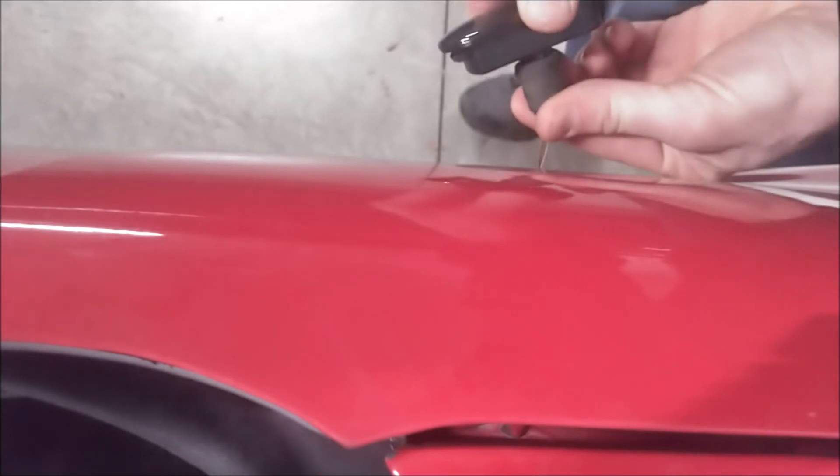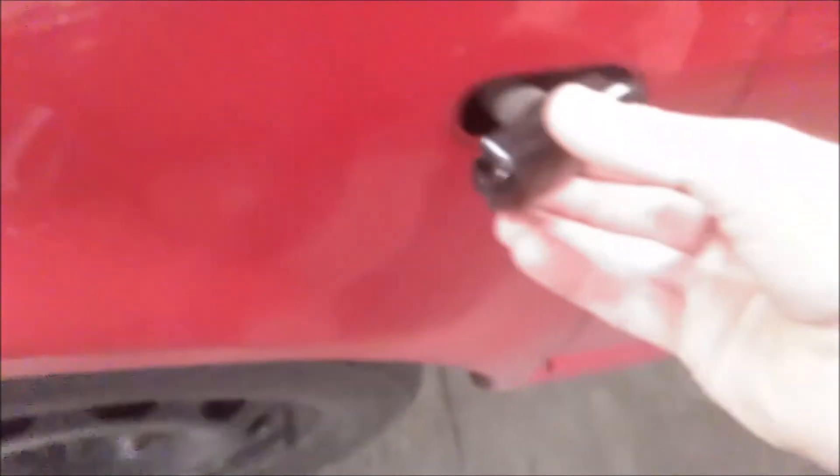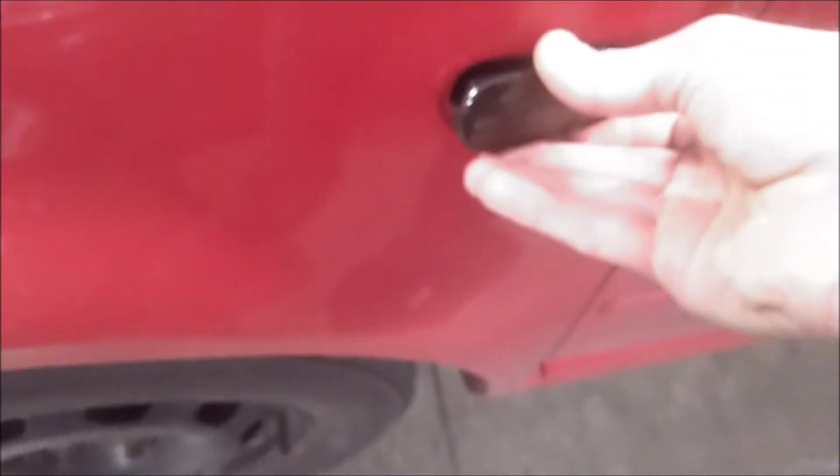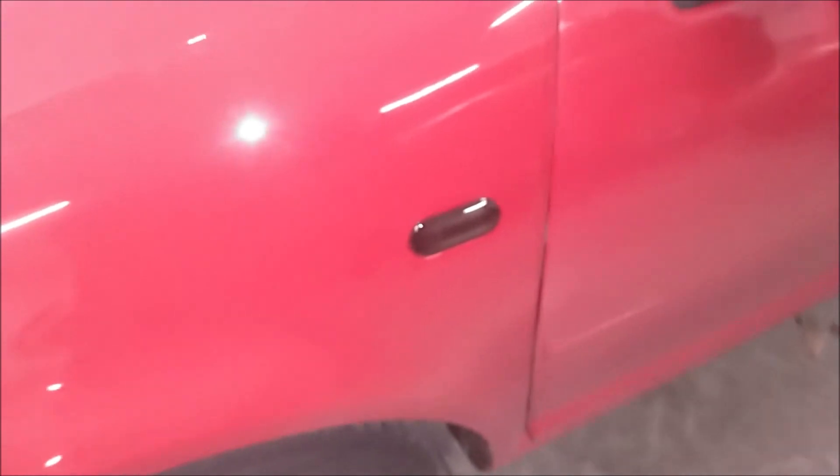Once you get it in there like that, just push in. Then go ahead and insert the right side and push it in like so, and that is it. So there we have it — looks pretty good, very happy with it. Now we can go ahead and turn the key on and try the signal out and see how it works.